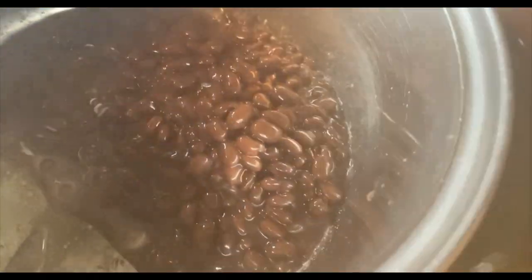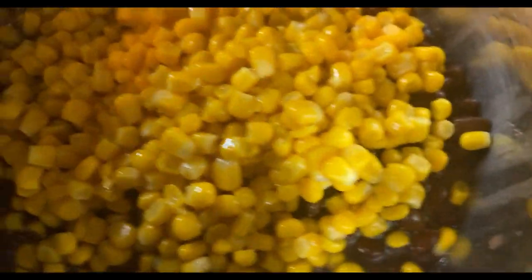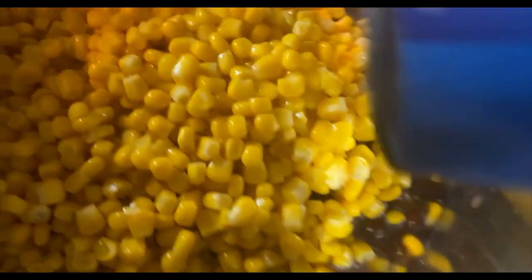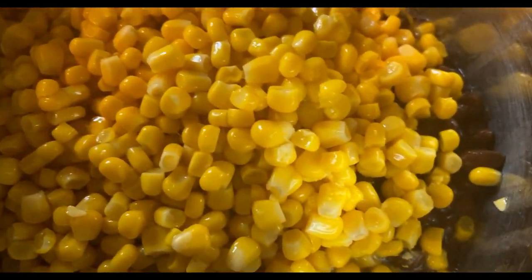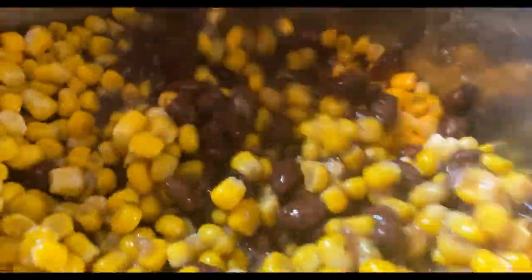Alright you guys, now I'm adding black beans to our pot — I'm using two cans of black beans and also two cans of whole kernel corn. After that, I'm gonna add my dry rins seasoning in there. Mix it all in together and let it cook.